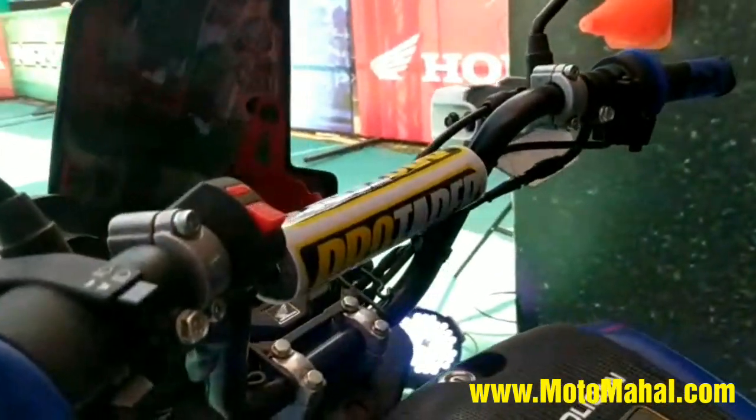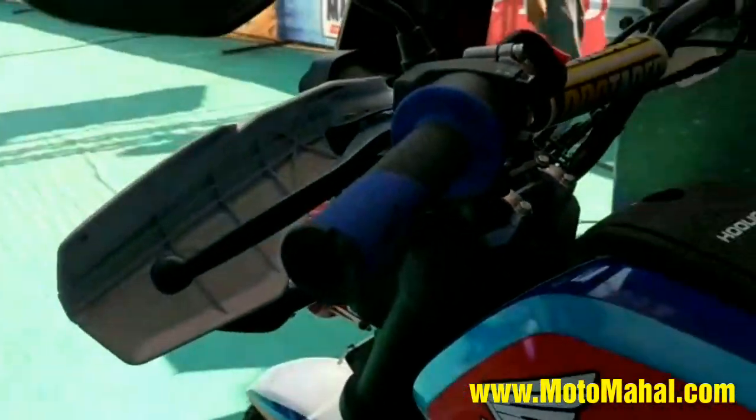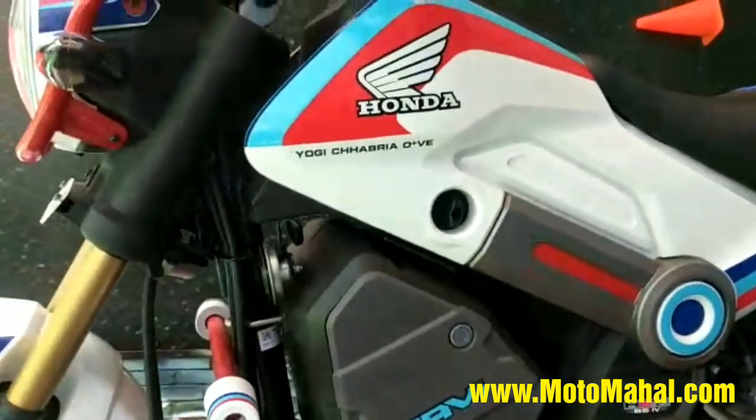For cosmetic changes I've also added a bar sponge and a grip set — the blue grips as you can see. Yeah, that's pretty much my Navi modified and I hope you like what you see. Thank you very much.